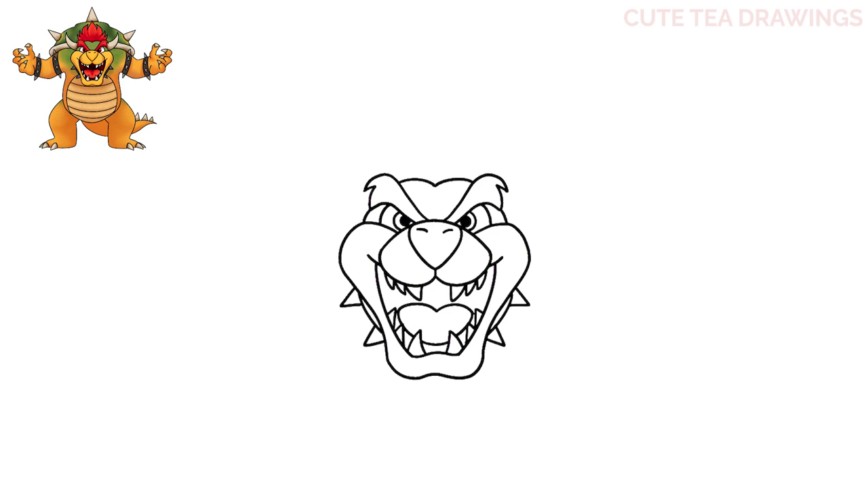Now let's hop back up to the top and finish drawing the top of the head by adding the horns. From the left side, let's draw a curve up and then curve it back down into the eyebrow, and now let's do the same thing for the right horn. On the top of the head, let's add the hair — draw two curves coming up to a point, then another curved piece going down on both sides, and then two smaller ones on the left and on the right. And that's it for the head!